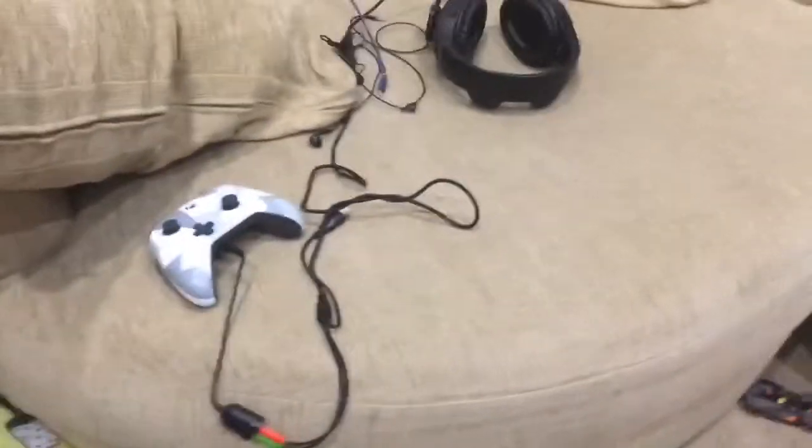Over here is just where the Xbox is. My brother plays on it. I play on the monitor that I already have. The Switch is in there too. This is the Xbox, and that's my little brother's.